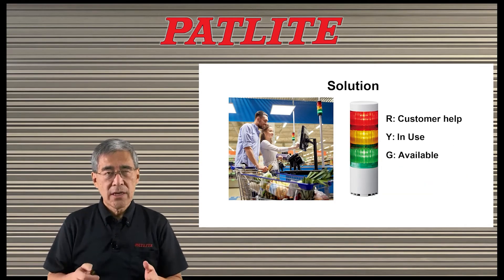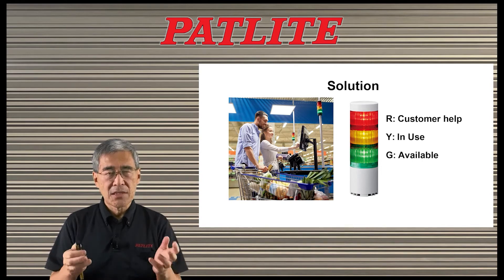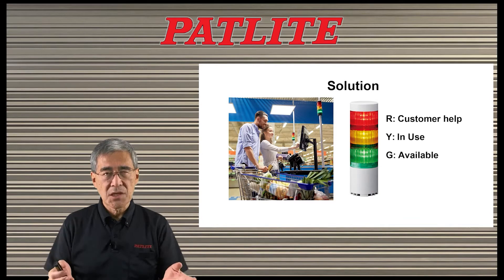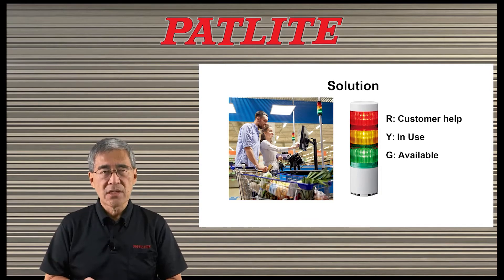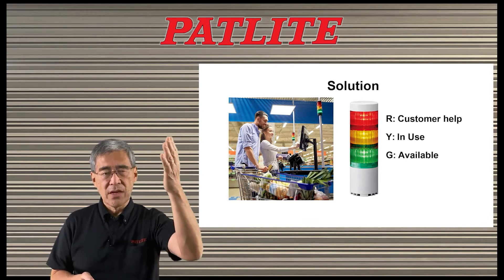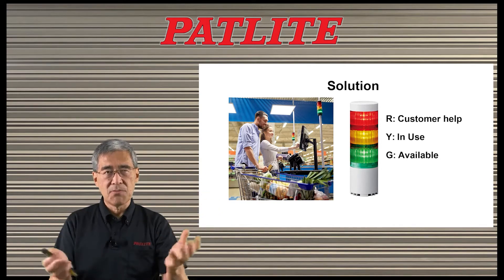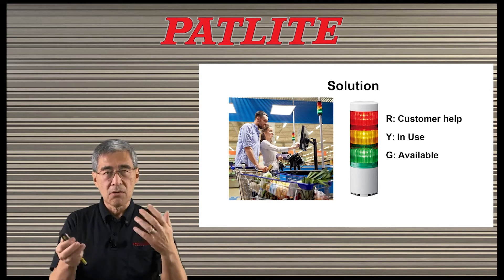So we'd like to propose integrating PatLite's LR6 USB signal tower. This LR6 USB has been widely accepted by many retailers for their self-checkout systems. It is very intuitive to use — you have your red, amber, and green, which is very similar to a traffic signal, so everybody pretty much knows what the colors mean.